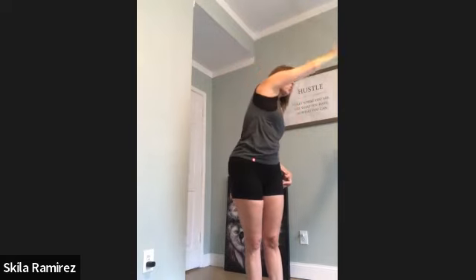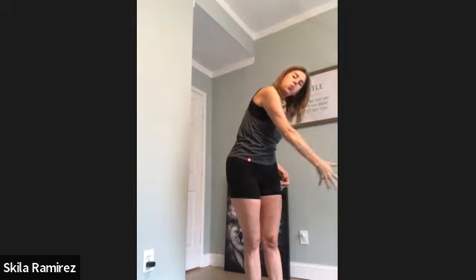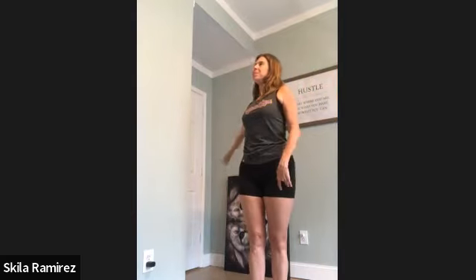Two more. Inhale, open. Option to close the eyes. Top of the breath — pause and reach. Exhale like you're whistling, make a bubble in your mouth. One more. Big inhale, top of the breath. Reach. And then exhale.